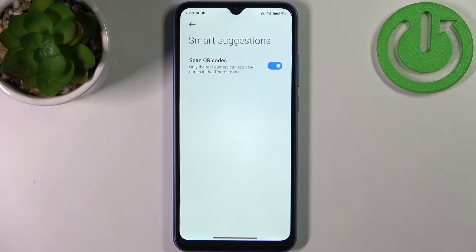you can go here, enable it, and scan QR codes as much as you want.